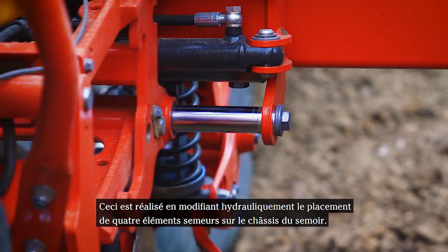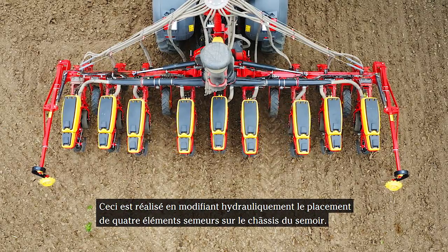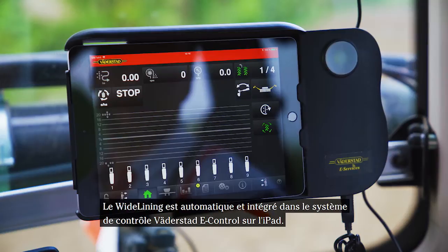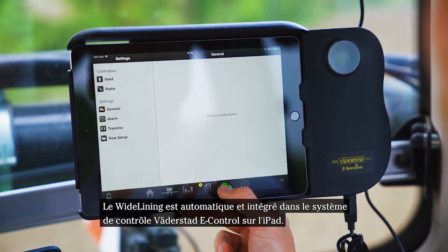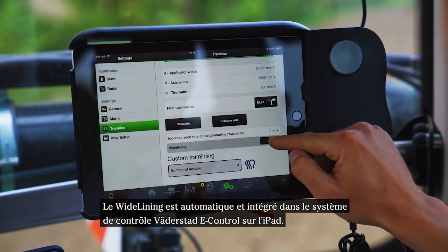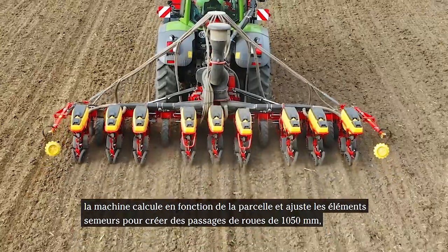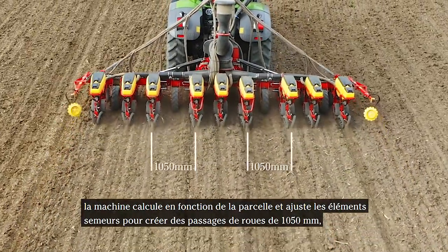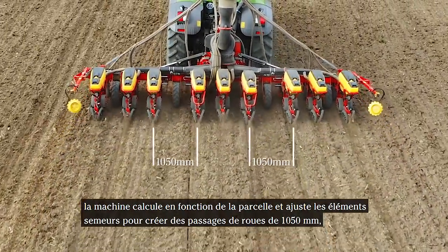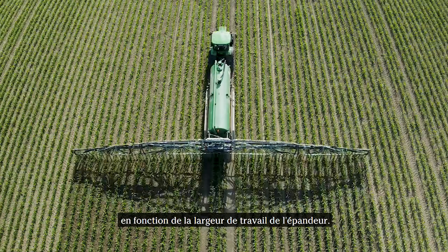This is performed by hydraulically adjusting the placement of four row units on the frame of the planter. Wide lining is an automatic system integrated in the iPad-based control system Werderstad eControl. When wide lining is activated, the machine will calculate the field and adjust the row units to create 1050 mm tyre tracks based on the working width of the liquid manure spreader.